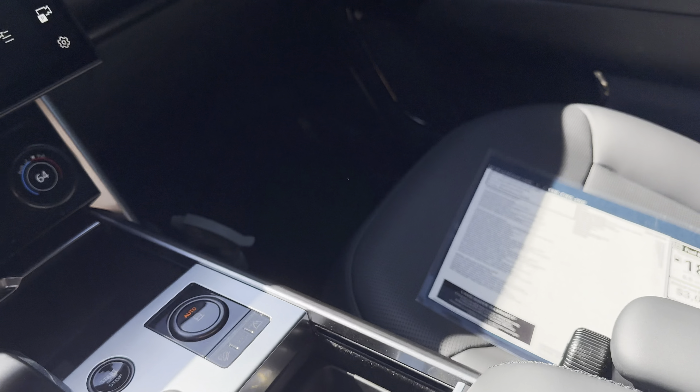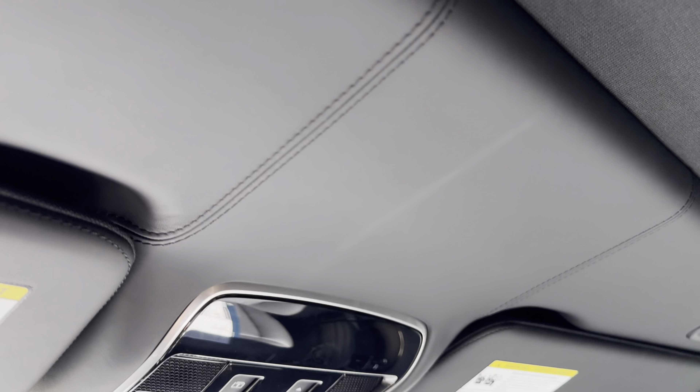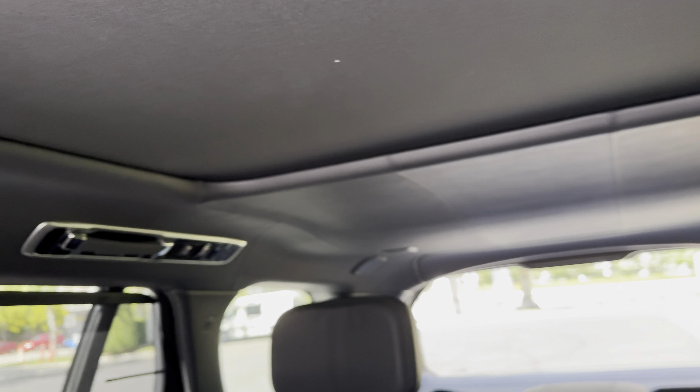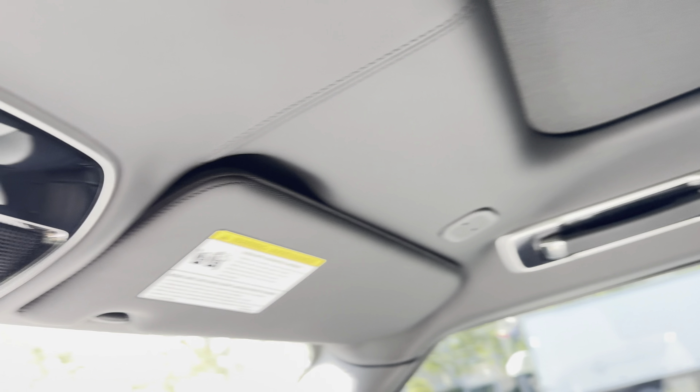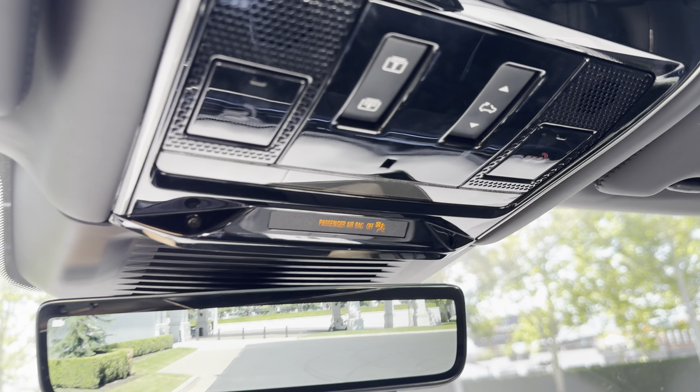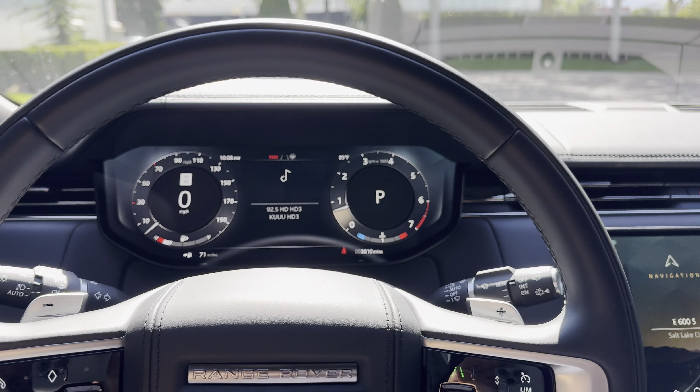What I really like about this interior is the headliner — it's all leather throughout, besides the shade for the sunroof. And you have the sunroof controls right here in the center. We'll hop into the back seat next — it's pretty luxurious back there.